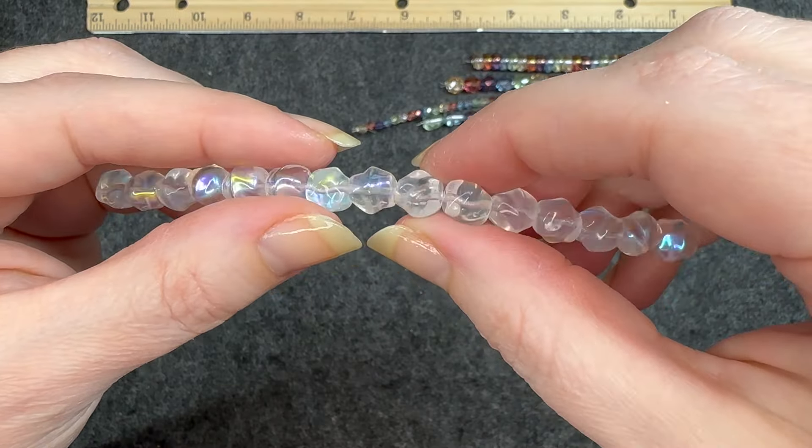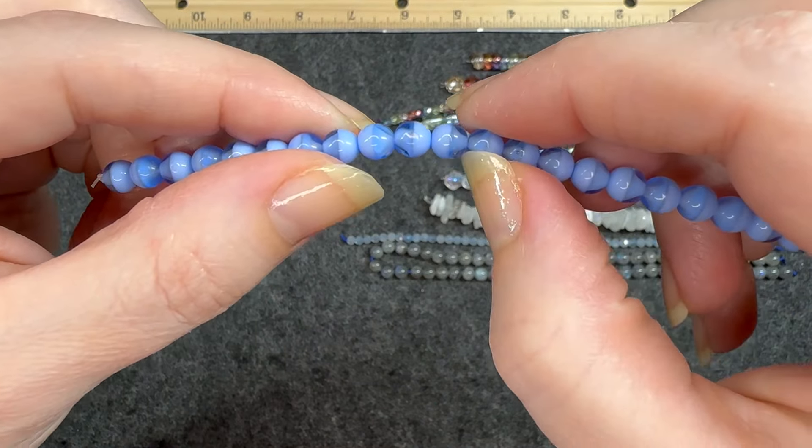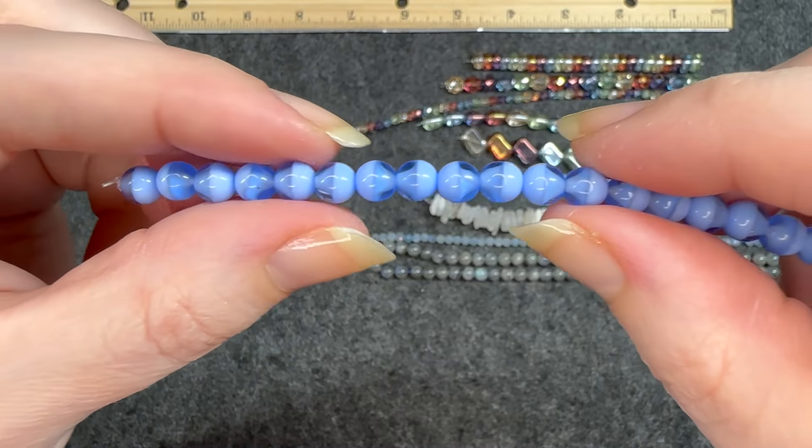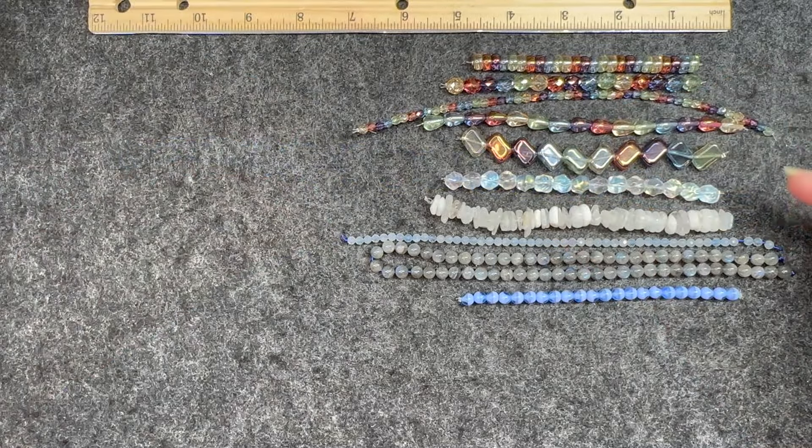Seven by 10 millimeter Czech glass smooth drop rainbow luster mix, 15 piece strand. You can see that drop shape — very, very nice. Nine by 14 millimeter Czech glass groovy rectangle rainbow luster mix, 10 piece strand. I like that groovy rectangle shape; it kind of leans to the side. So these are all the strands with that rainbow color palette — very, very pretty. I like that there's a variety in size and shape.